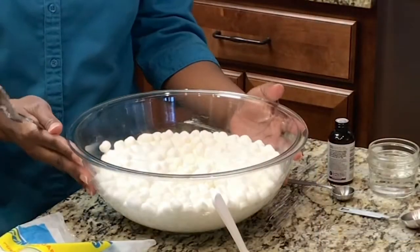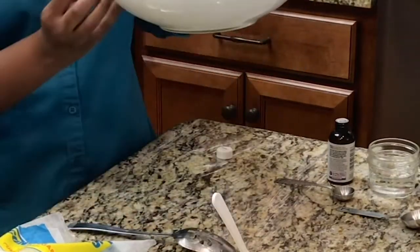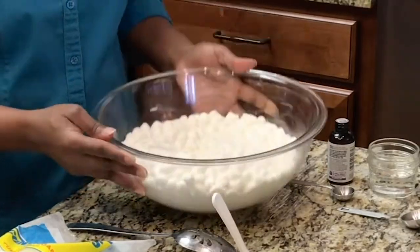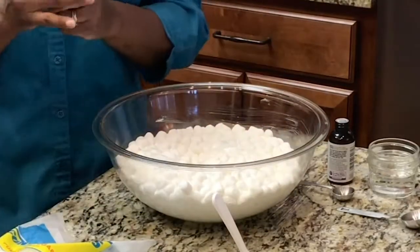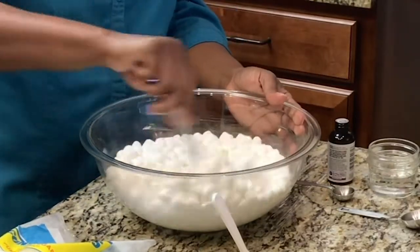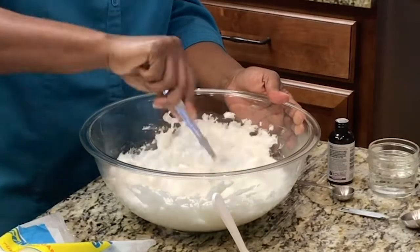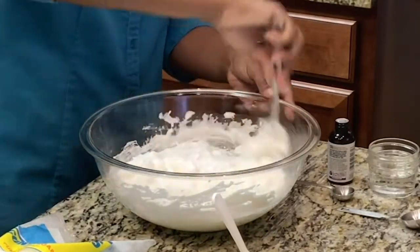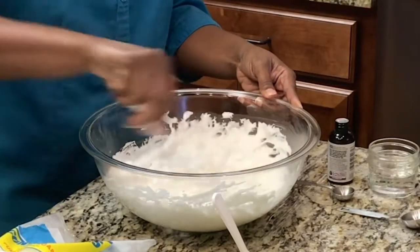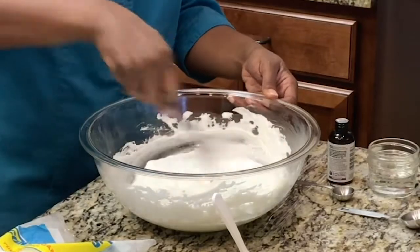Now your marshmallows are nice and melted. The consistency you want is melted on the bottom and still a little bit whole on top. Make sure that you've greased your spoon with shortening, and you're going to stir those marshmallows. Try to work really quickly at this point to keep them nice and warm.